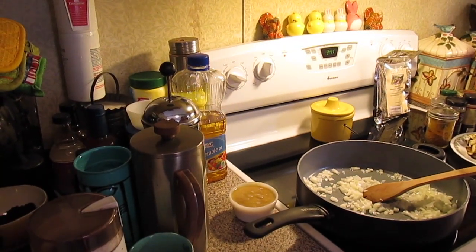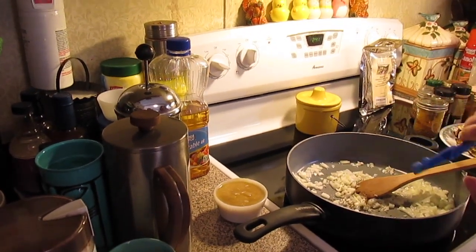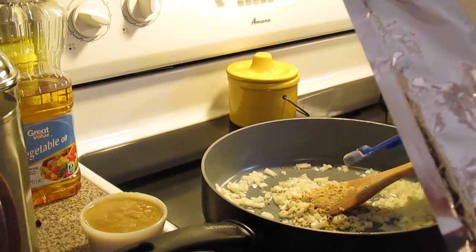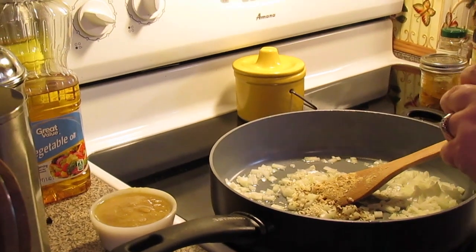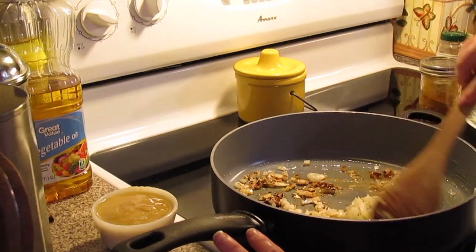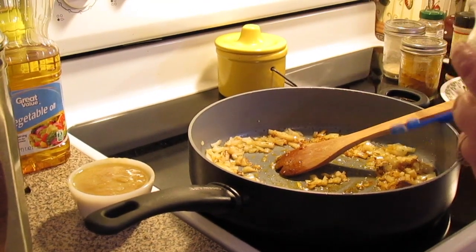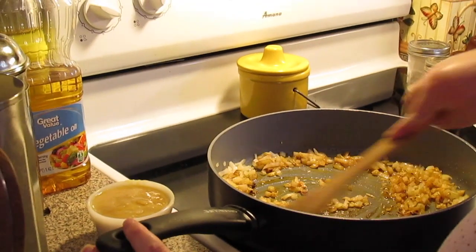To the onions we're going to add half a teaspoon of cumin seeds, half a teaspoon of fenugreek — you can do the seeds but I had it ground — half a teaspoon of sesame seeds, half a teaspoon of chili powder. We've still got more spices: half a teaspoon of ground coriander, half a teaspoon of ground cardamom powder. Give it a little bit more stirring.